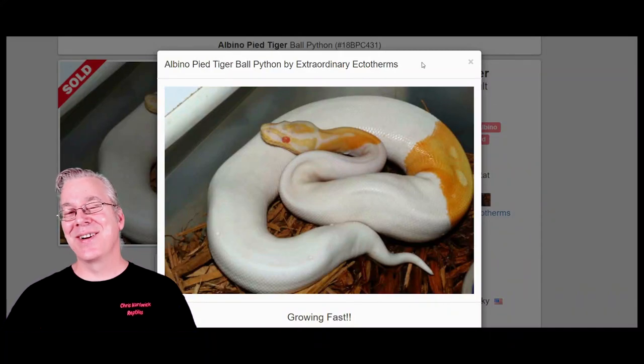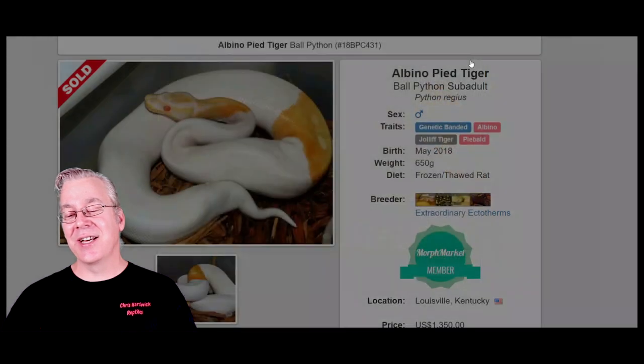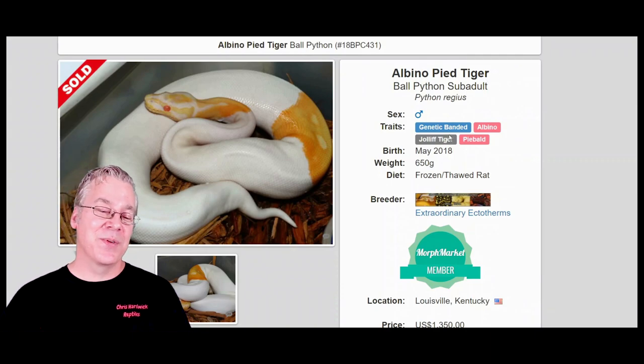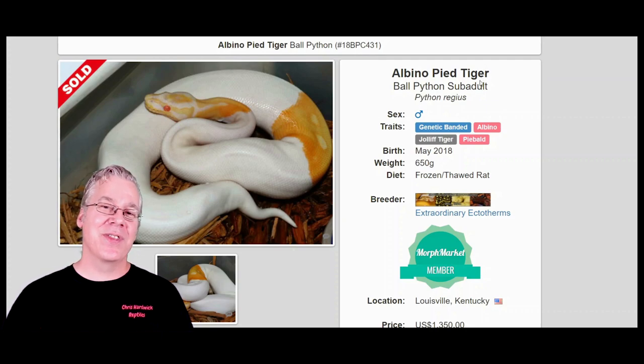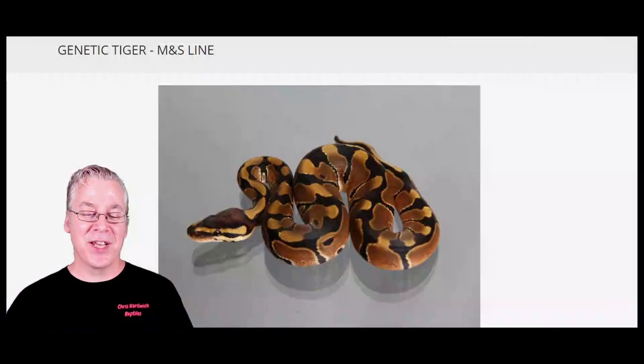This is where it gets really even more confusing — this is an albino pied tiger. If you look at the genes, it has albino and pied, both recessive genes, and they're calling the genetic banded the 'tiger,' which is another slang term for the genetic banded. With all the different genetic banded slang names like 'tiger,' and the confusion about whether there's really a super form while people are calling one copy of the gene 'super,' this is genuinely one of the most confusing projects in ball pythons.